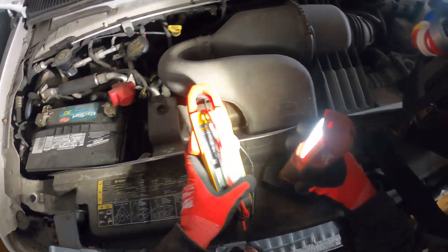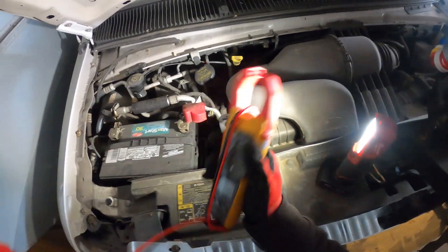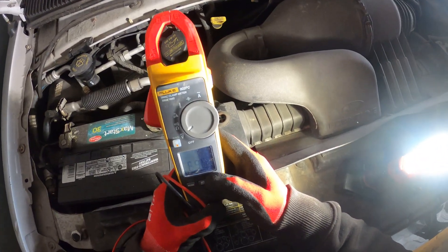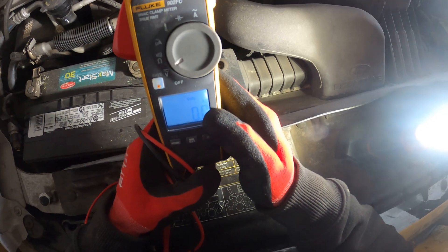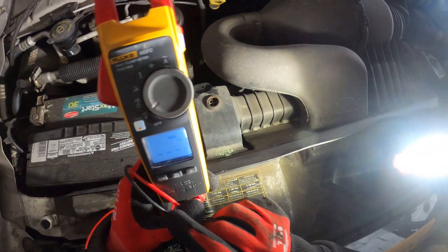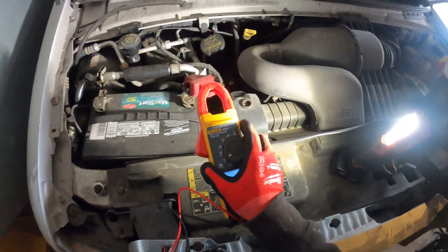Let's start by putting our meter to volts. The meter starts in volts AC, but this is a battery, so we're going to be checking for DC voltage — volts DC.